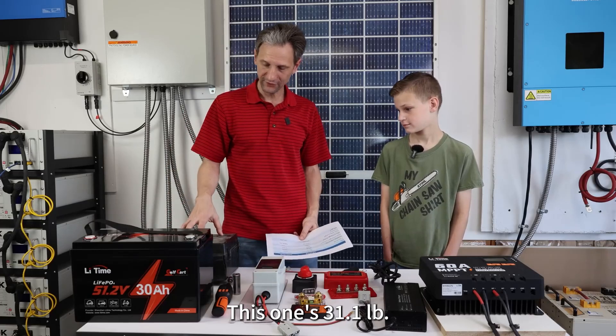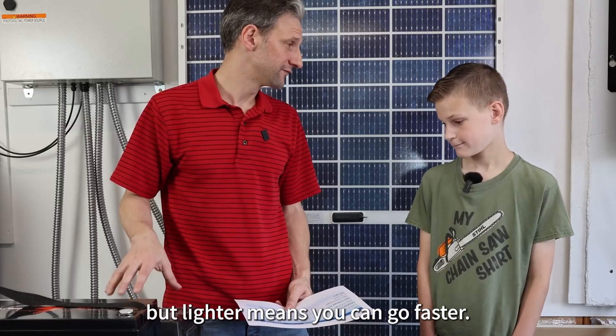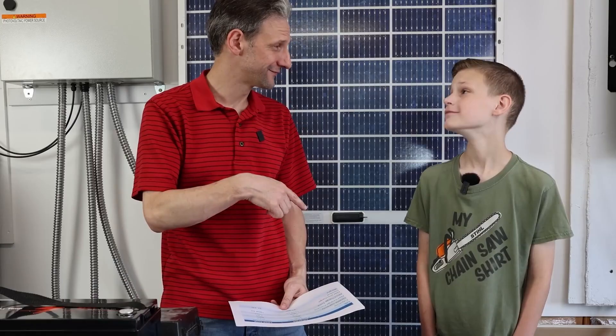This one is 27.6 pounds, and the old one is 31.1 pounds. Both heavy, but lighter means you can go faster.